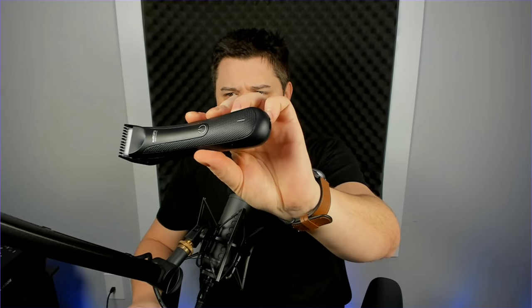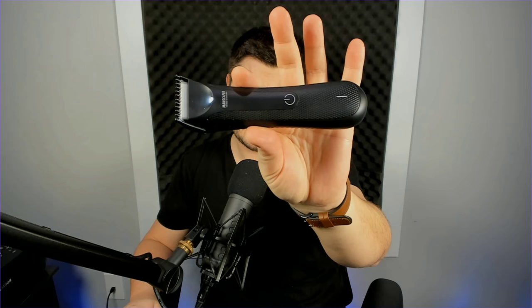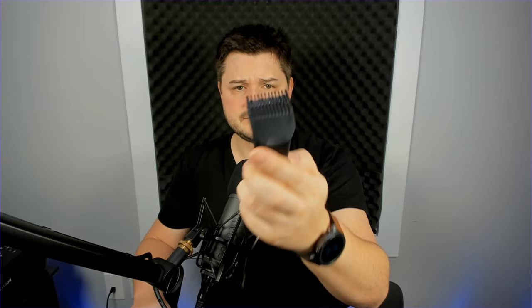The grip has a nice laser-edged rubber texture - you're not going to lose your hold on this thing. It's supposedly waterproof; I haven't had it in the shower but I have cleaned it under running water, dismantling it and letting it sit to dry - so far so good. It also comes with a cool cradle to charge it with a proprietary port that pokes up through the cradle.